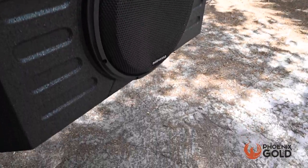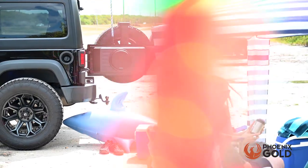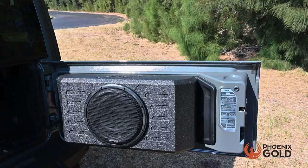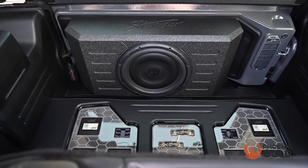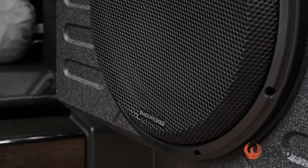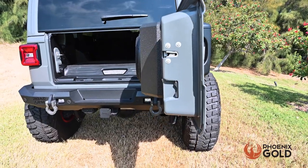Introducing the Stinger Loaded Subwoofer Enclosure for Jeeps. This enclosure was specifically designed to fit on the tailgate of all JK and JL models. With 400 watts of continuous power handling and 800 watts peak, this 12-inch weatherproof subwoofer adds tons of bass without taking up much space.